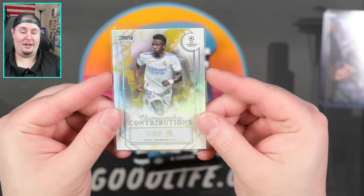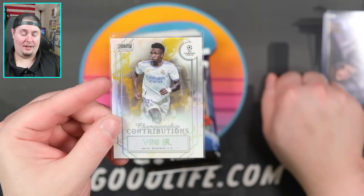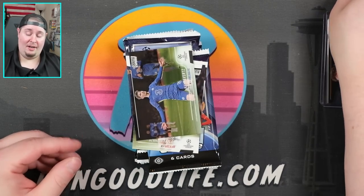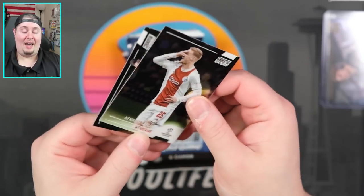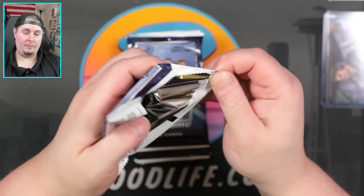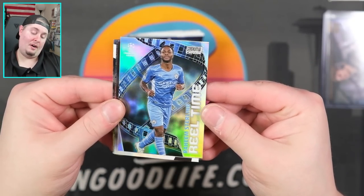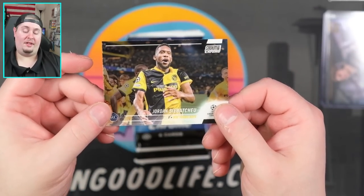This Championship Contributions insert looks like you could put this design in a more premium Topps product — almost like Tier One or something. Bundesliga Tier One recently came out — definitely put that design in a more high-end product than Stadium Club. Kai Havertz, Kenneth Taylor, and also Elisandro Bestoni. Jonathan David, Phil Foden — we have a Real Time of Raheem Sterling. Donnarumma, Szoboszlai, and then Sabitzer.